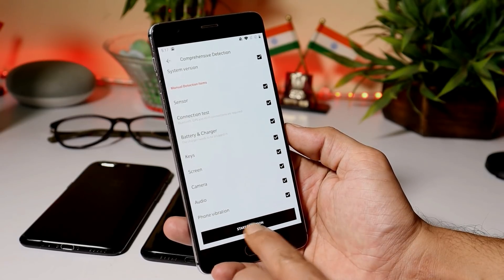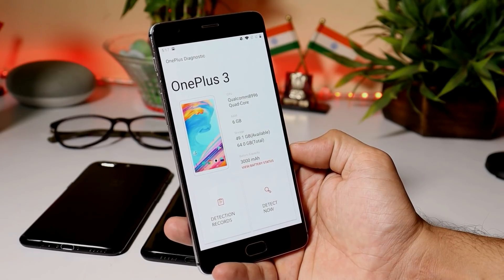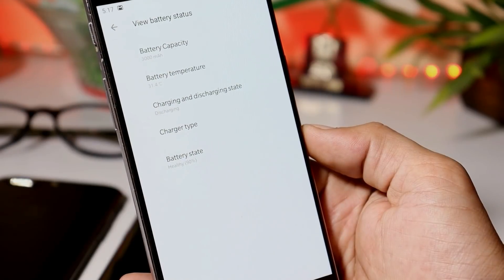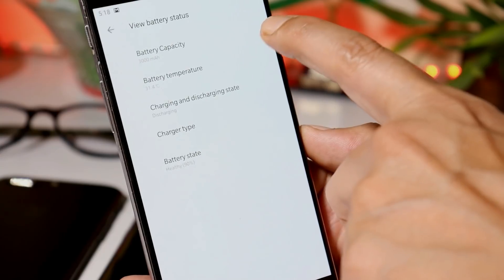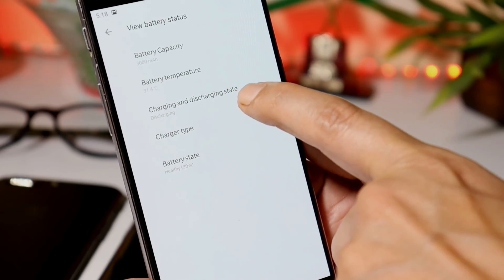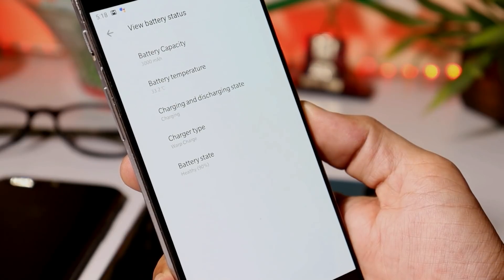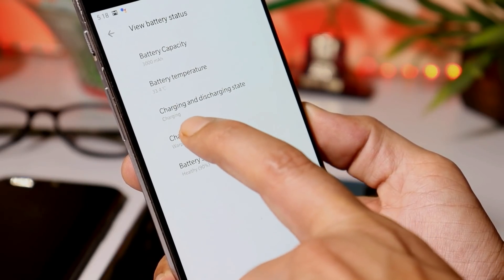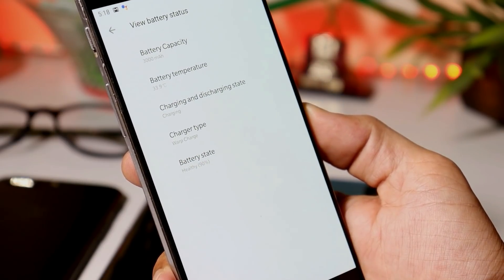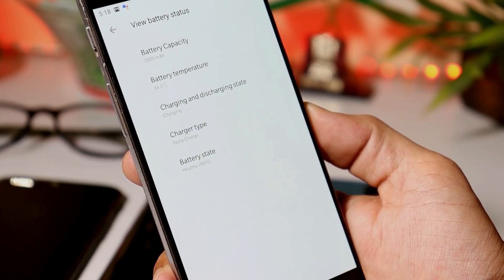You can start this process just by tapping on start detection. Now talking about the battery health — here you can see my device is OnePlus 3, and the battery capacity is 3000 mAh. Tapping on view battery status, this will give you all your battery details. Battery capacity is 3000 mAh, battery temperature 31.4 degrees Celsius, and under charging and discharging state it shows discharging because the device is not connected to the charger.